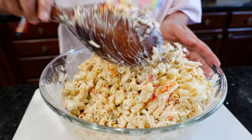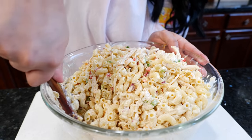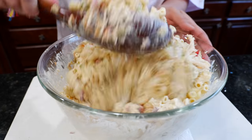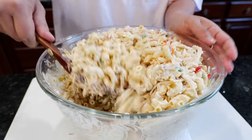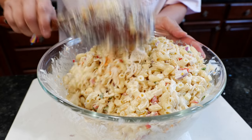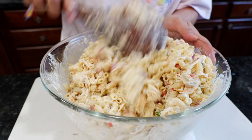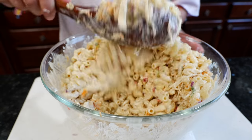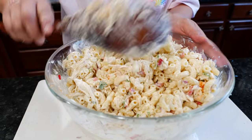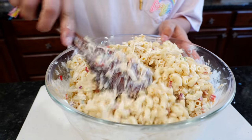Thank you guys for donating to our Dig Deep fundraiser. We raised a pretty good amount — I'll put it in the comments. Thank you guys so much for caring. Once we accomplish this goal, we'll have other goals coming up. Help when you can, where you're at, and leave this world better than you found it.